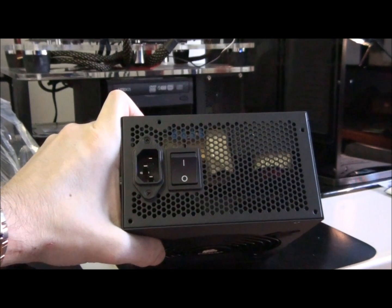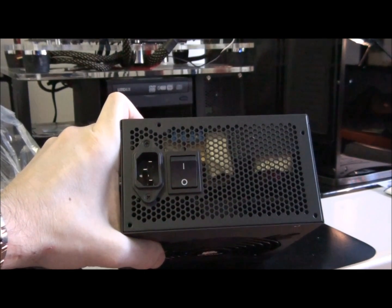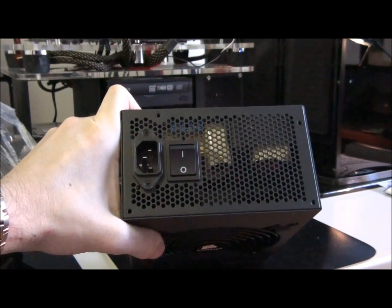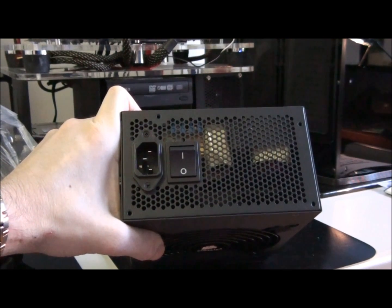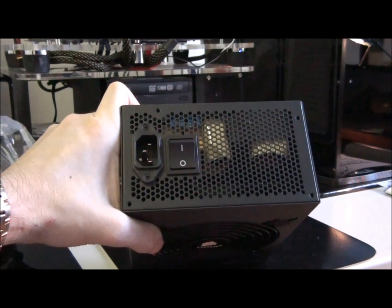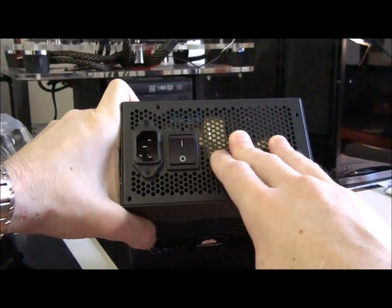Lovely big power switch. I really like having a switch on the back of my power supply, because that's the way I cut power to my computer. The only other way is to either pull the plug out or go to the wall, unless you have a UPS. Nice massive switch.